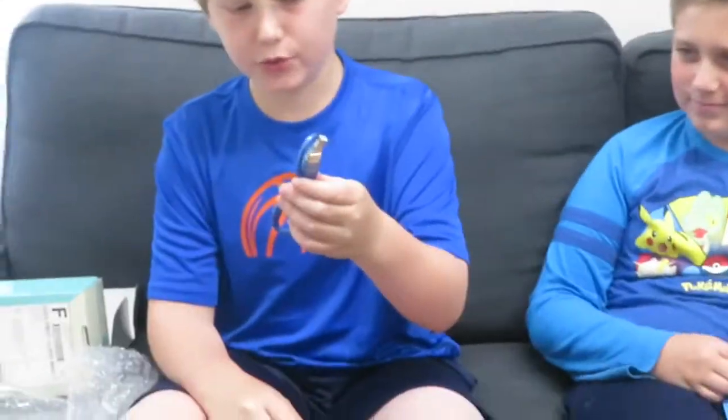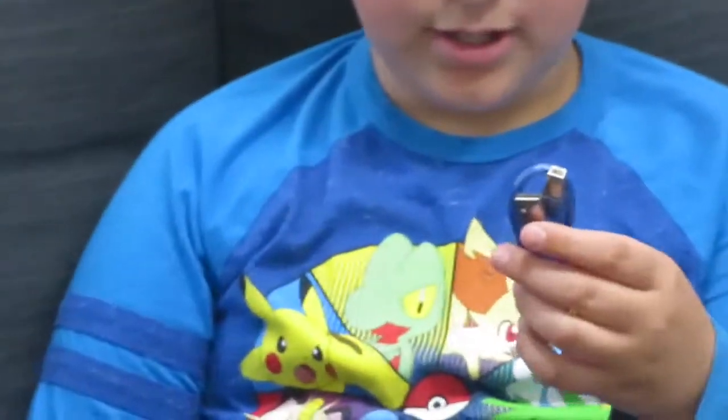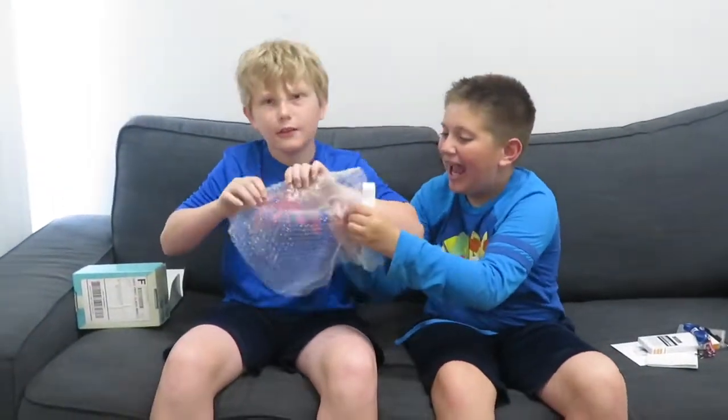And this USB charger wire thingamabobbyish thing — I think I have one of these. Let's just pop some bubble wrap really quick. This is satisfying.